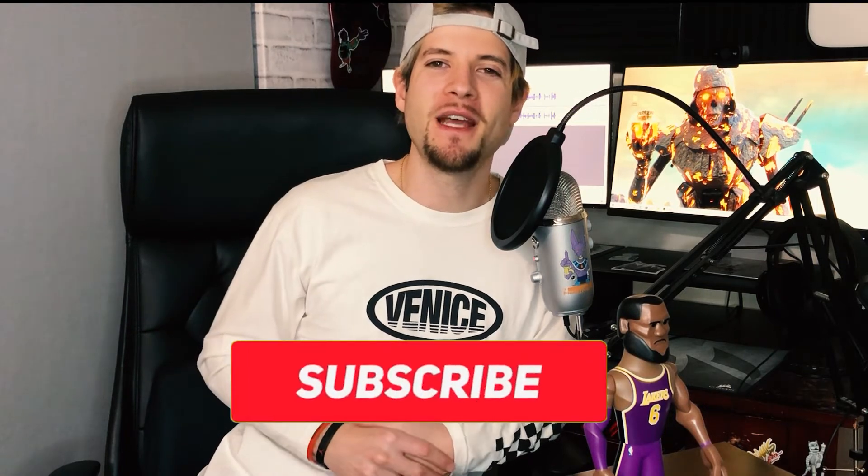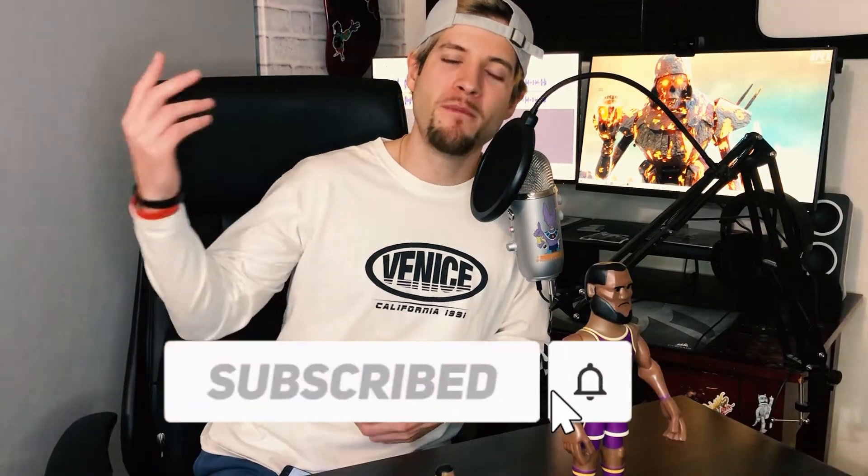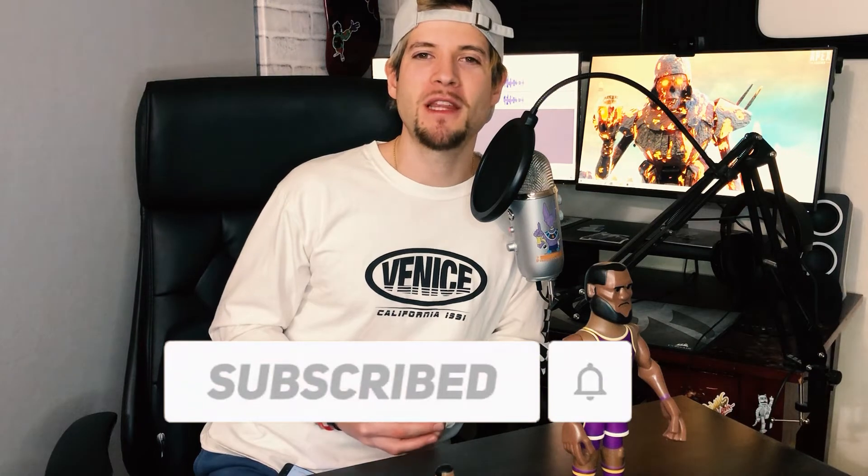That pretty much wraps up this video. I hope you guys enjoyed it — if you did, don't forget to hit that like and smash that subscribe button. I also have more videos on the channel if you guys want to check them out, with other cool unboxings and collectible stuff just like this video. We'll see you guys on the next episode.